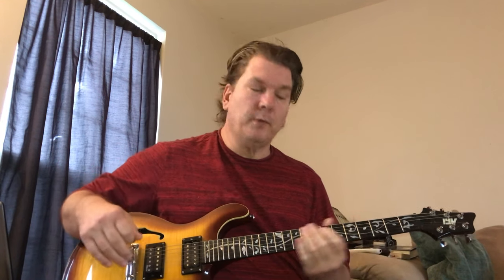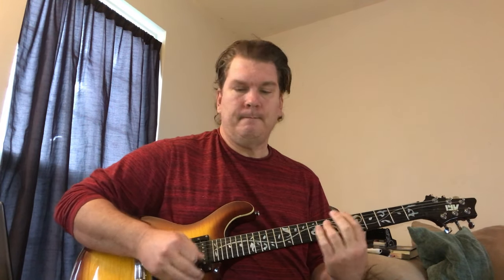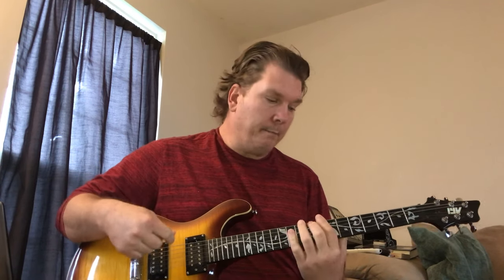You could play this in the open position, but you're going to have to palm mute — rest your palm right on the strings. This band has two guitar players, so you're not hearing just one guitar, you're hearing two guitars combined.